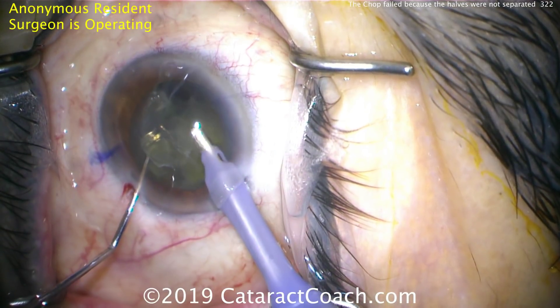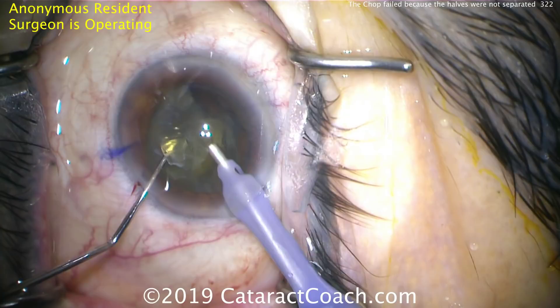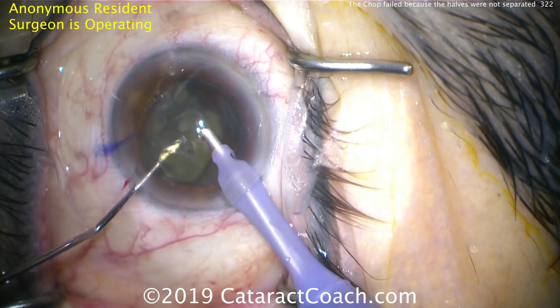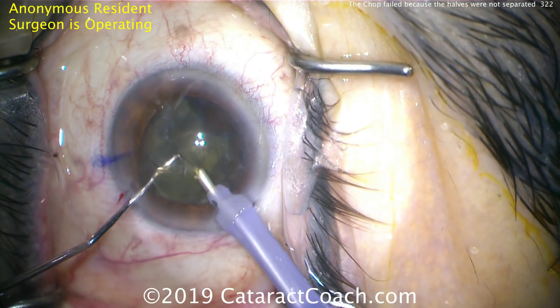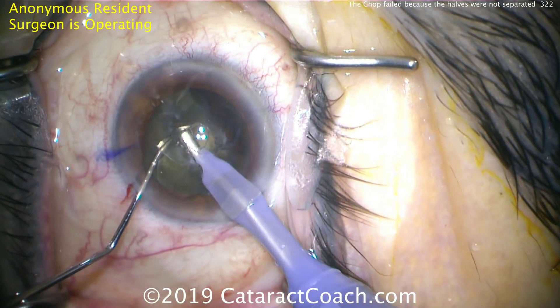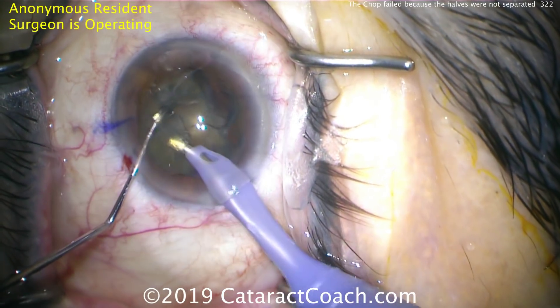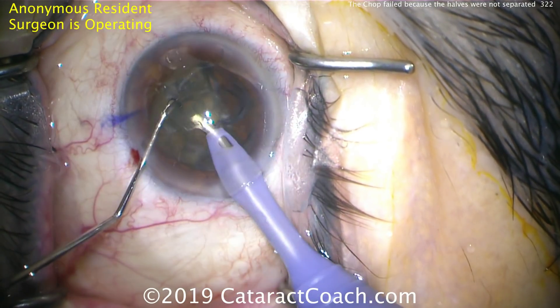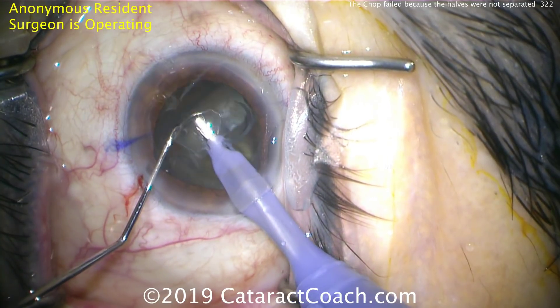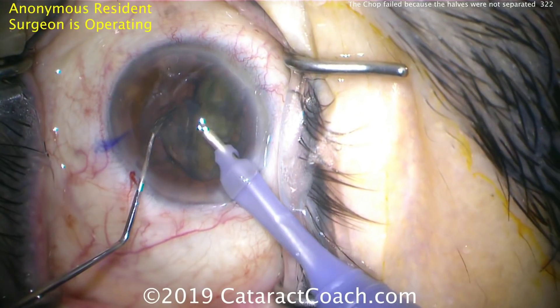The danger here is that you'll go through the nucleus and hit the posterior capsule — and in this case, that actually happens. Watch carefully, it's very subtle. During the case, when we went out to the periphery to vacuum into the nuclear half, the phacoprobe went through the half and nailed the posterior capsule right at the capsule bag equator.